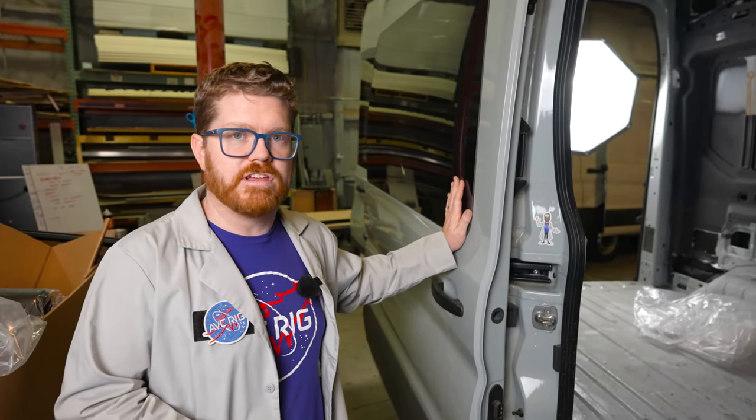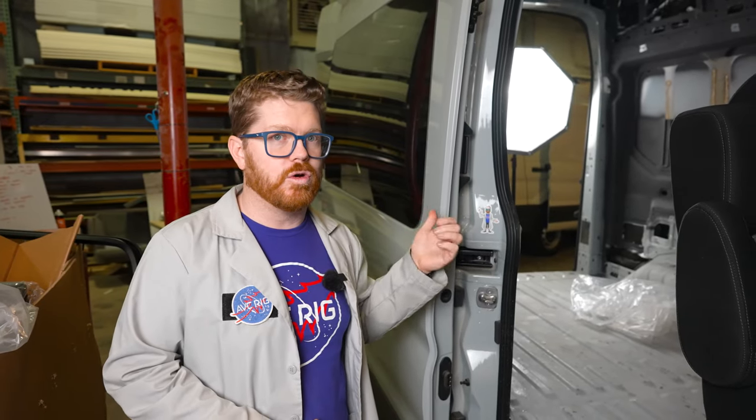A quick warning before we get started: make sure you follow the steps in the exact order that we're doing them today. Once we take this rail off there's nothing supporting the backside of the sliding door, so if you accidentally open it during the process nothing's holding up the back and it could damage the door or your van. With that out of the way, let's get to work.